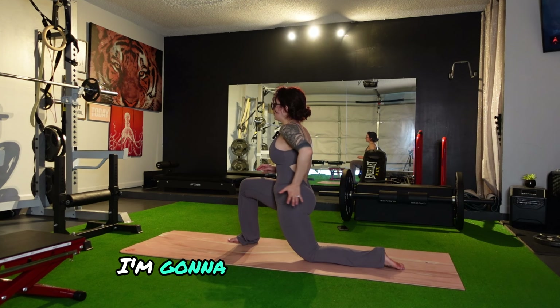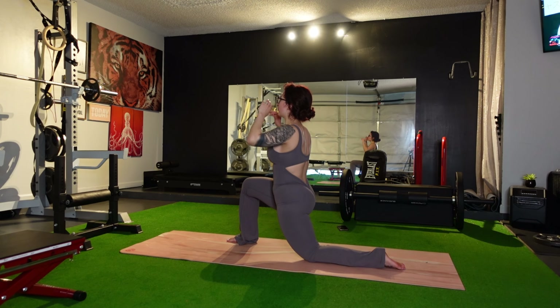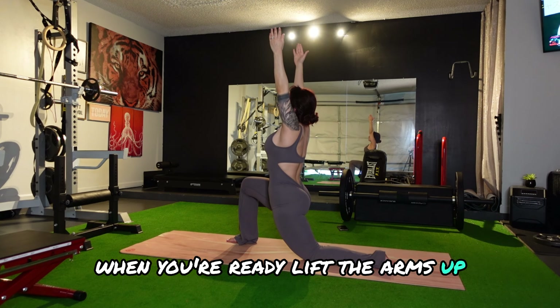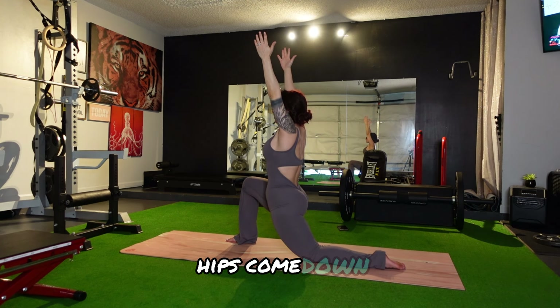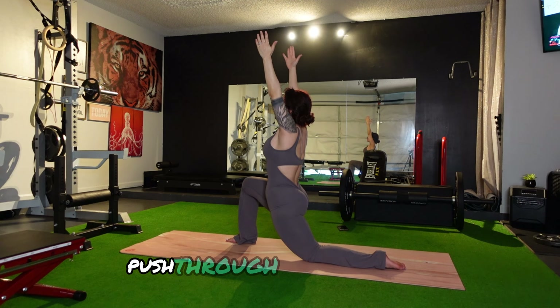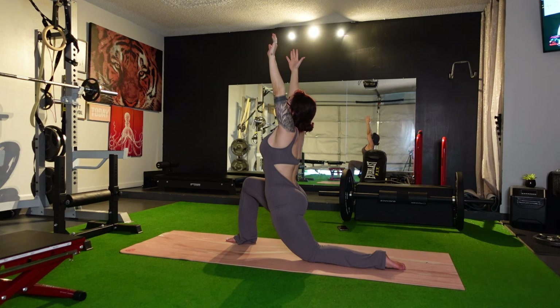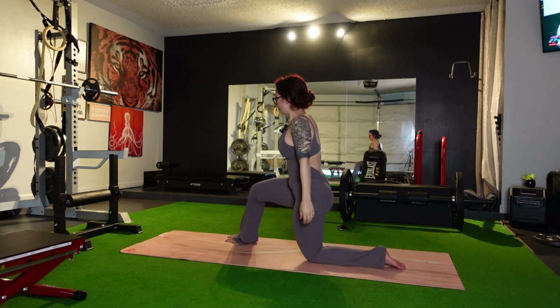Now my right leg is going to go forward, my left is going to stay back. I'm going to hold on to my core. Find the first point of resistance, and keep the back glute contracted for control. When you're ready, lift the arms up, reach for the ceiling. Hips come down. Push through the front heel.